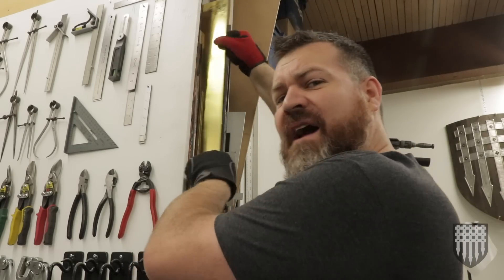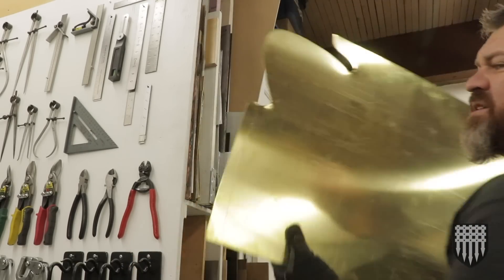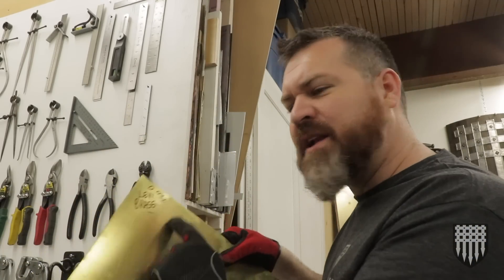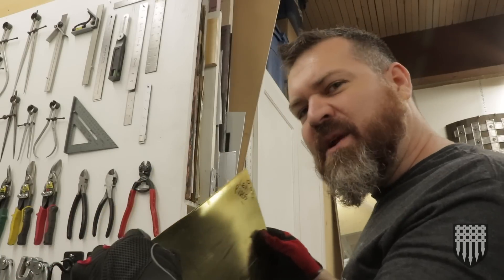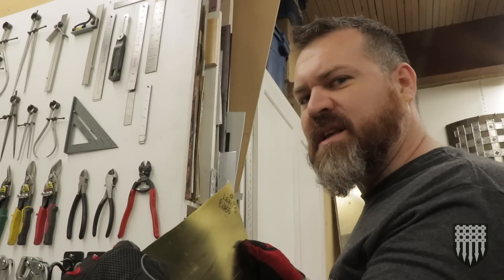I usually use 025 for my crowns, but today I'm gonna use this sheet of 032 inch. I think it's gonna be a little bit more robust. It's still pretty flexible, but when it's done it is gonna be amazingly robust.